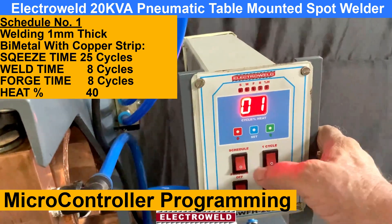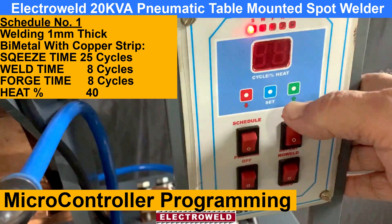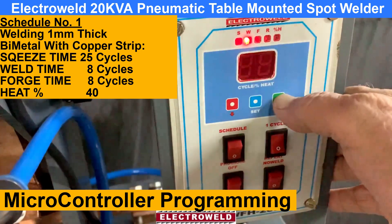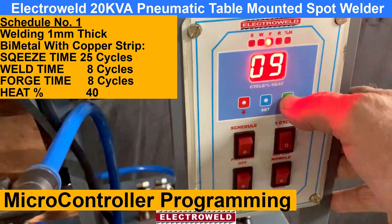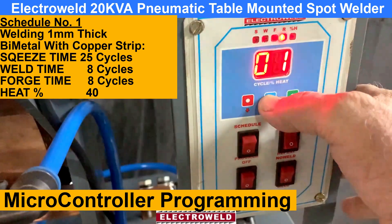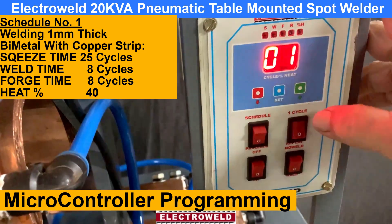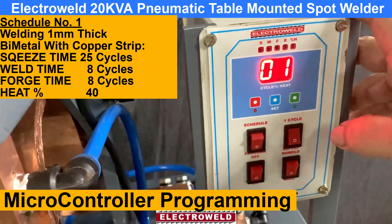Now you can go to program, then again press the set button. You will see we selected 25 cycles as the squeeze time — it can be increased or decreased. This is the weld time set for copper to bimetal strip — 8 cycles, can be increased or decreased. This here is 4 cycles for the hold timing — can be increased or decreased. This here is the repeat timing — not required here. When you press the set button, we come to the heat percentage. For this we kept 40% for welding copper to bimetal strip — can be increased or decreased; 40% is okay. Now program one has been selected to weld copper strip with the bimetal strip, 1mm thick.